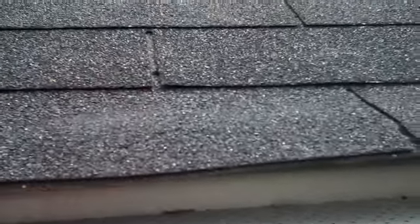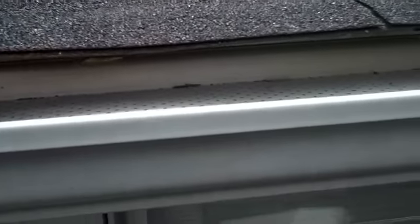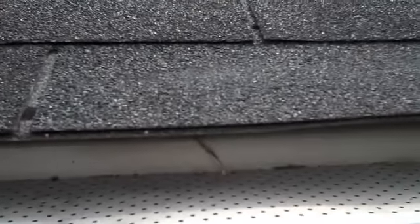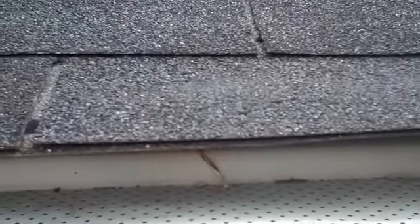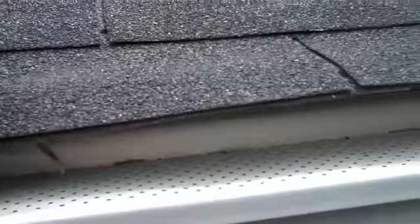That's not exactly ideal. If there was a metal drip edge support in there, it would hold these shingles out in that flat position forever until the shingles need to be replaced. That way the water can drip off the edge properly onto the eaves trough.